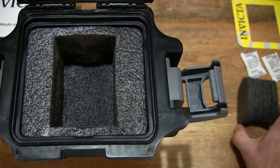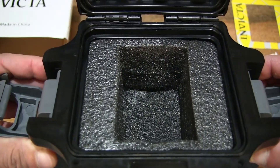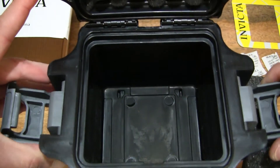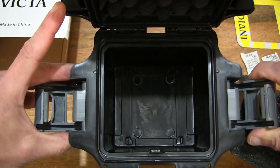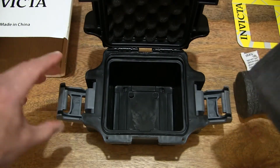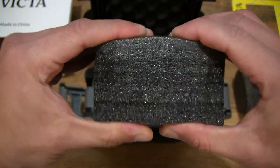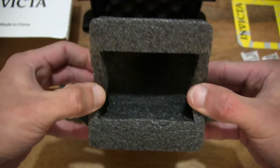Just going to set the watch holder down on the right and continuing to take a look inside the compartment. With this foam we can lift up the foam from the main compartment, giving you that look inside the compartment well of this Invicta watch box. Taking a look at the removable foam insert from the main compartment — as you can see, nice and dense, shock absorbing, with those properties.